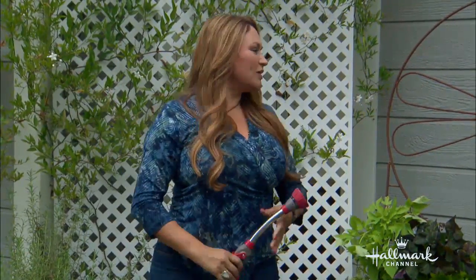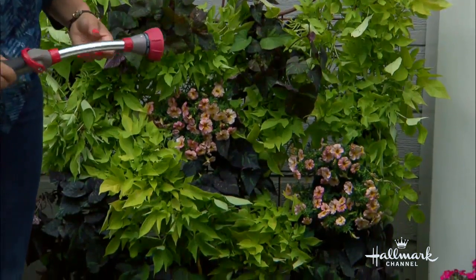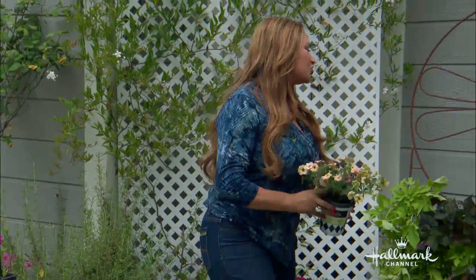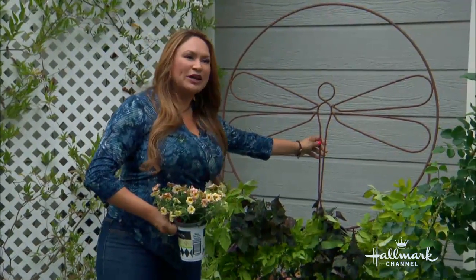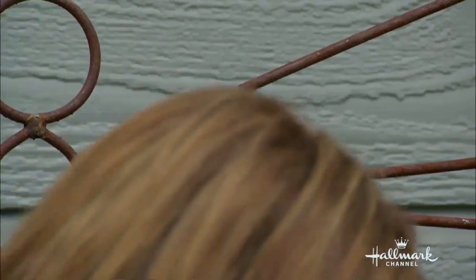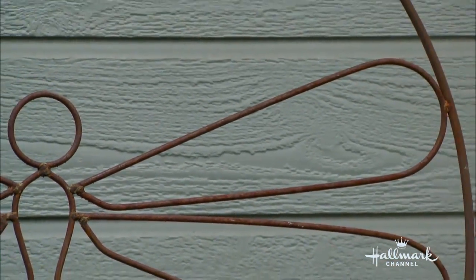Could you put herbs in there? Absolutely — as long as you have the right exposure. But this is perfect for here. It looks beautiful. You can use any trellis design you want. I like to choose metal because metal will wear a little bit better than wood, but certainly a wood trellis is already designed to take water.